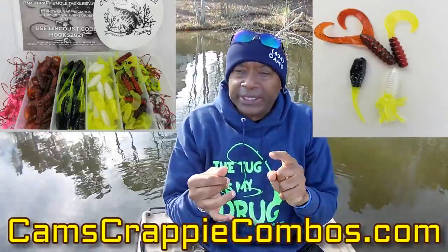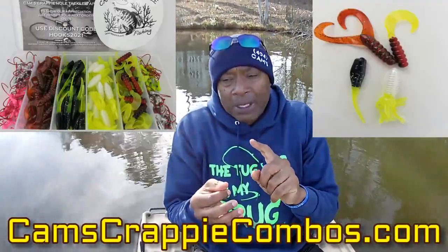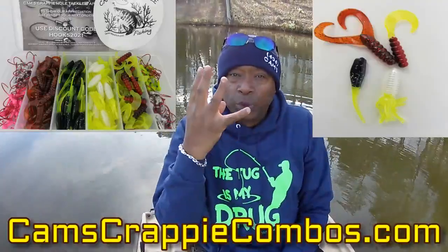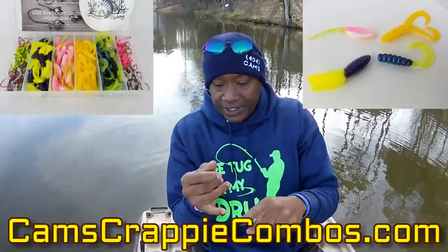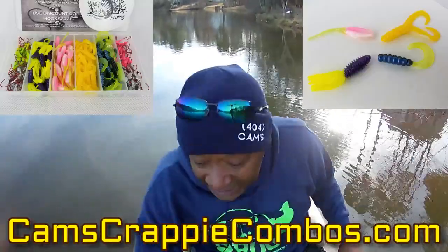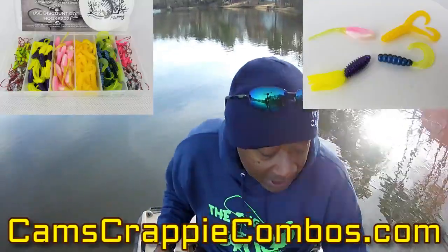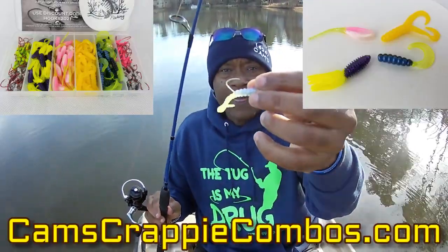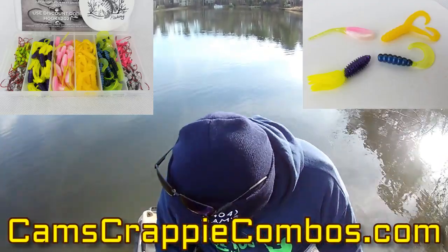You get the nasty bend hooks — unpainted one-eighth, the chartreuse nasty bend hook jig head painted, and the hot pink. It comes with four different styles of our plastics: you get the double tail, the stinger shad, the curly tail — which you've seen me fish with all the time — and brand new for 2022, you're going to get our slab shad.